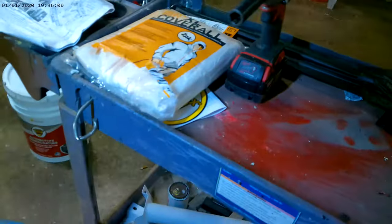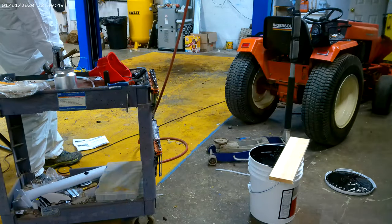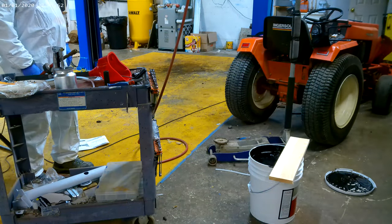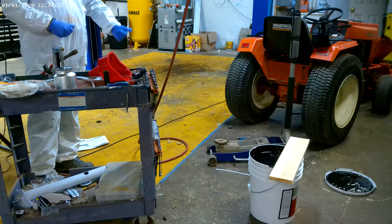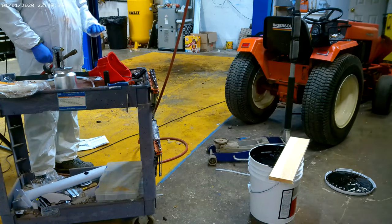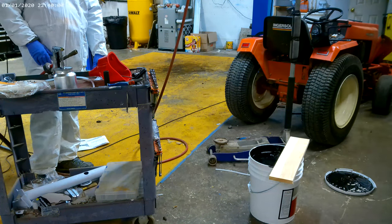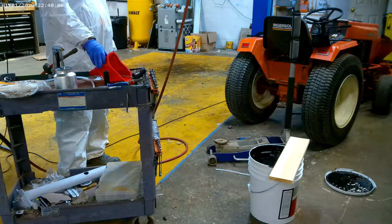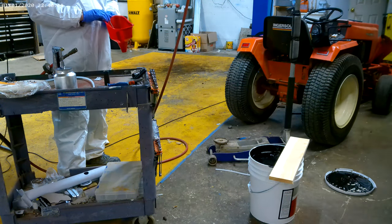So we'll get the bumper and the tire out of here so I'm ready to spray — I've got all this cleaned up. According to the wool wax instructions you can jet wash the car and then spray it while it's still damp. I don't think I want to do that; I jet washed mine yesterday and let it dry all day, but they say you can do it.